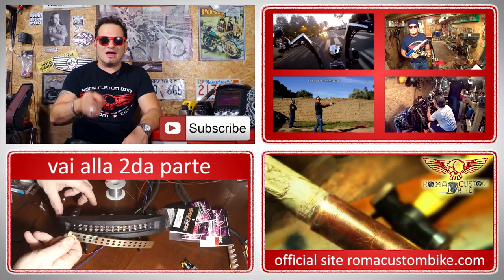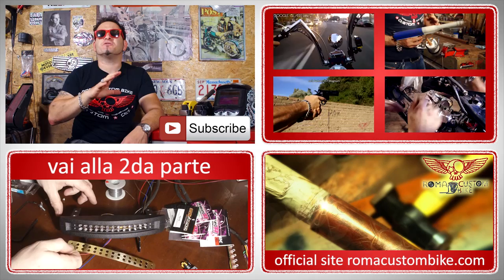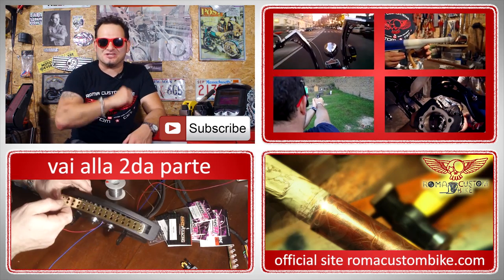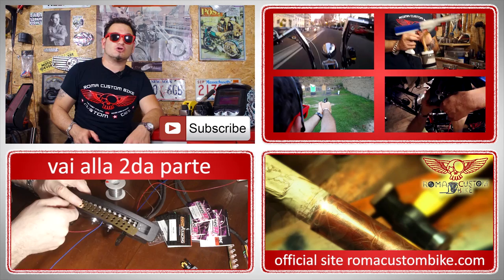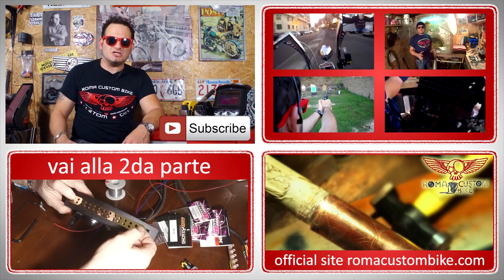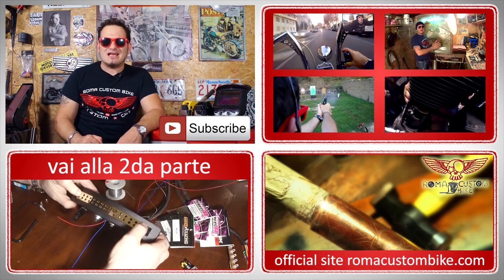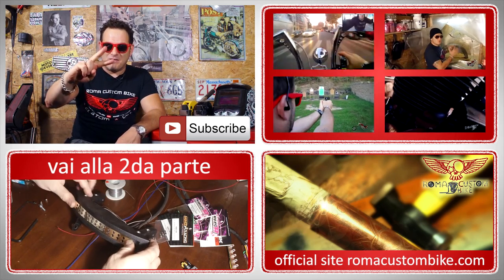Questo episodio stava diventando troppo lungo, quindi l'ho diviso in due parti. Basta cliccare qui sotto o nella link nella descrizione per andare alla seconda parte. Ricordatevi di iscrivervi al canale per ricevere le notifiche dei prossimi video e di condividere più che potete per aiutarci a crescere. Visitate anche il nostro negozio online dove potrete trovare tutti i nostri accessori, tra cui le nostre magliette, e aiutarci a produrre lo show. Sono Custom Chess, ci vediamo nella seconda parte.